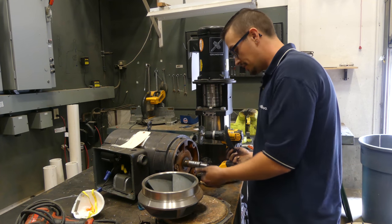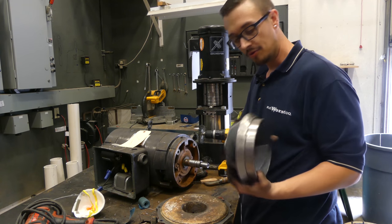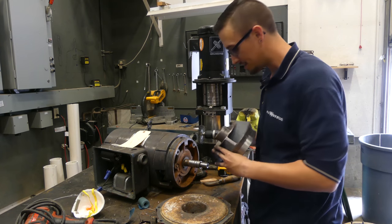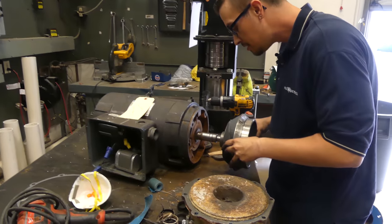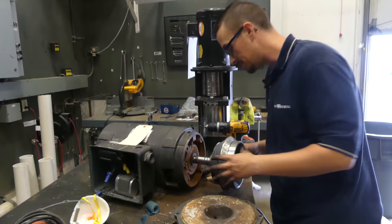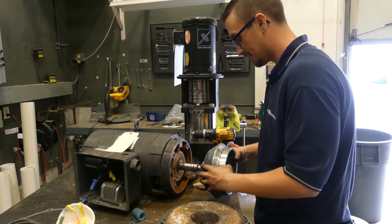Now we've got that shaft all shined up and looking good. Let's go ahead and do a dry fit of our impeller before we start putting everything back together — shaft seal and everything — just to make sure it's going to be a good fit. Perfect, that's exactly what we're looking for. I think we're ready to start putting this pump back together.